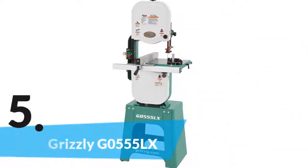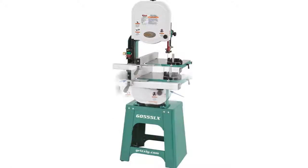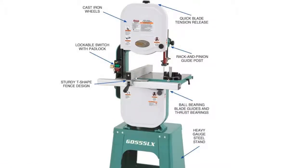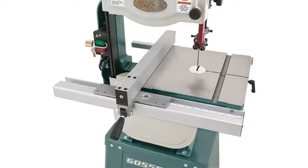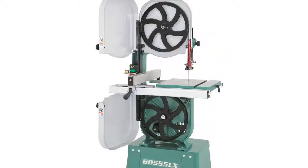The item number 5 is the Grizzly G05555LX. Like other high quality band saws, this one is very useful with durability and great construction. The cast iron frame and all ball bearing construction allow precise use. The wheels are also made of cast iron and considered a sturdier option. It ensures great satisfaction to the users.